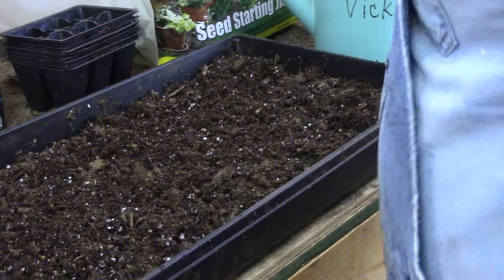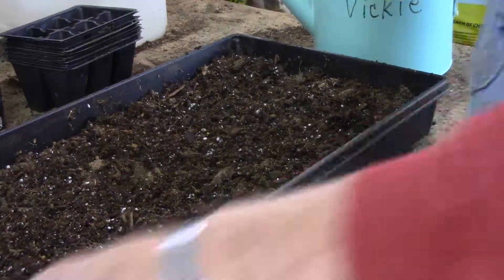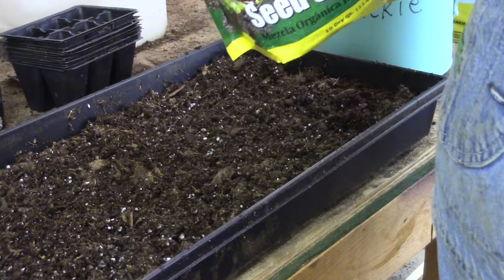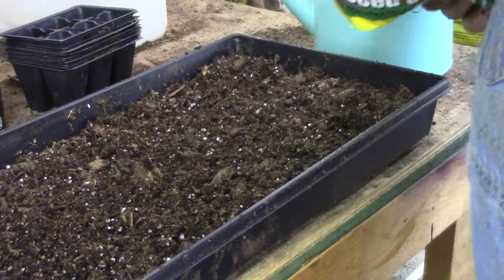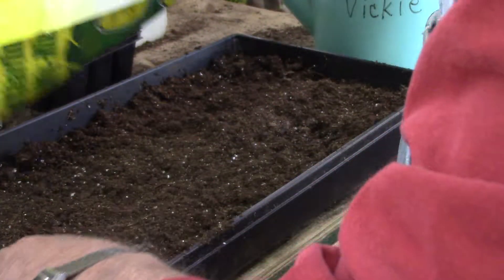Here's where I might differ from other people. On top of that soil, I want to throw a little Jiffy seed-starting soil — just a little layer, about an inch on the top. That stuff is so nice. This is already moist; you don't have to really bother wetting it again.